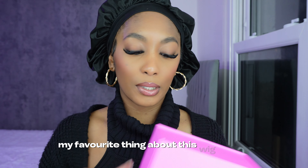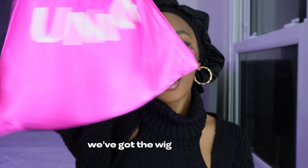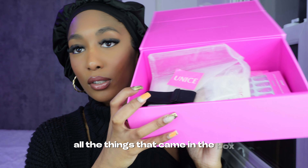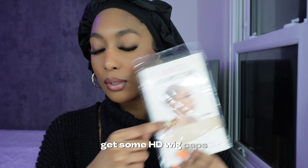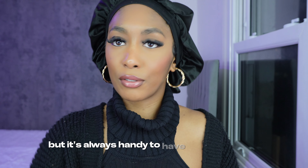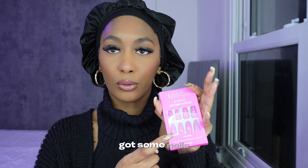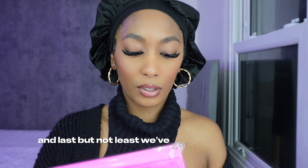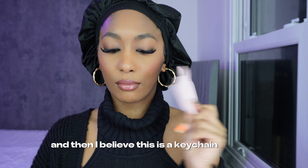My favourite thing about this wig is that it's a 7x5 wig. We've got the wig in the bag. I'm going to show you all the things that came in the box. You get an adjustable strap, some HD wig caps — I'm probably not going to use them today because I'm doing a glueless method, but it's always handy. You've got a wig band, some nails, and last but not least, these gorgeous lashes — not my length, but they're still cute. And I believe this is a keychain.